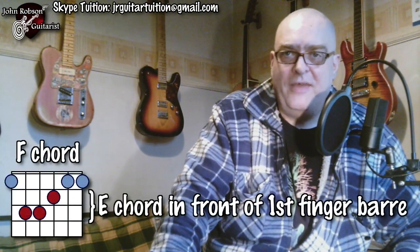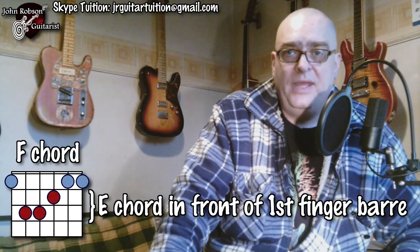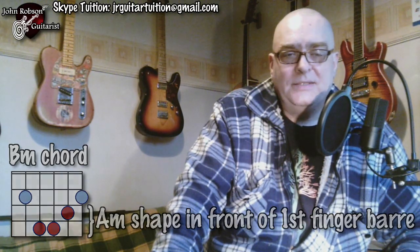Regarding which bass notes your thumb goes for: we've been talking about the CAGED chords — C's, A's, G's, E's, and D's. What about F chords? An F major shape is basically an E chord barred up the neck, so you treat it exactly the same as an E chord. For B minor, that's an A minor shape barred at the second fret, so you'd use the fifth string root. If you're playing a piece with lots of barre chords, it's probably wise to use a capo at an appropriate fret and recalculate which open chord shapes to play in front of it — I'll do a video on that topic as well.